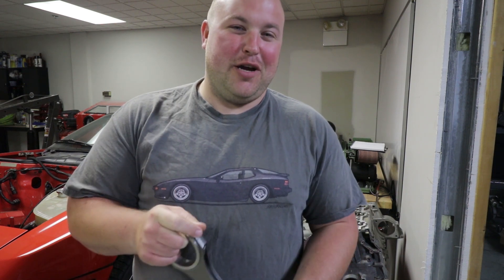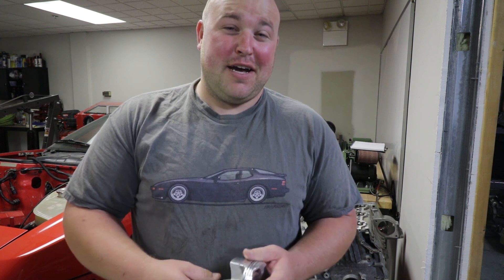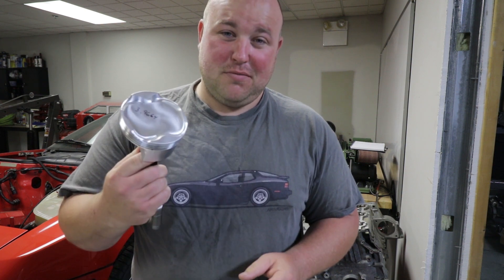What's up guys? Welcome back to Boost Brothers Garage. In this week's episode we are going to continue chipping away at the Cayman engine build. Stay tuned.